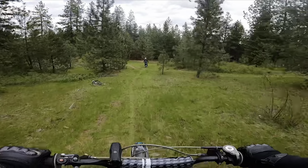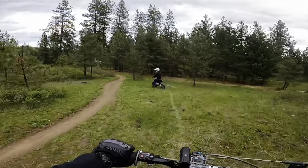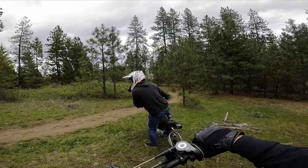Looks like a fun hill climb. I have no idea where we're at right now — we might even get lost tonight, boys and girls. We need to start remembering how to get back.